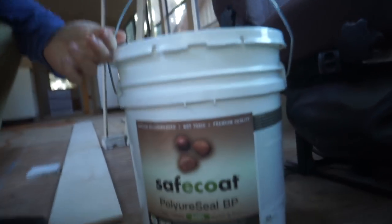Today we're gonna be cleaning up all these surfaces, and then we're gonna be starting off on our sealing of woodwork. I bought this really expensive product. It's called Safecoat Polyuriceal.